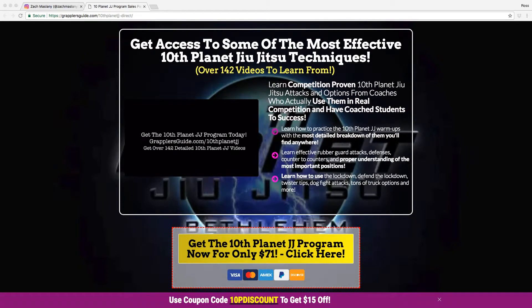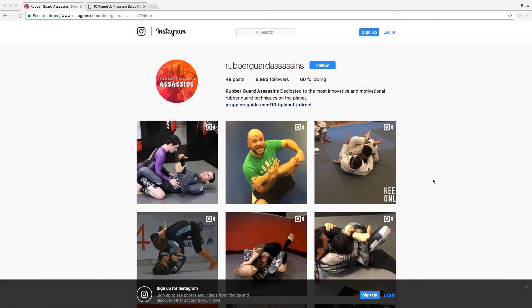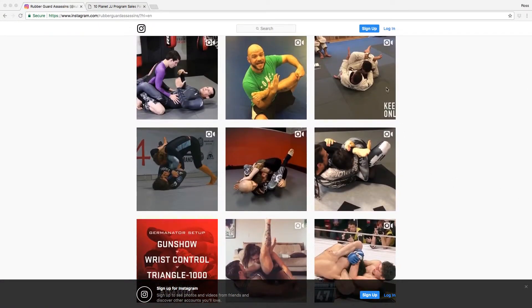Another cool thing — since you're on Instagram, can you pull up the Rubber Guard Assassins page? These guys are really dope. All these pages are coming up now. Oh, this one's cool too — the Finisher Sub Only. You just post one. There's Footlock Five, all the footlock ones. And there's one about Grace right down here.